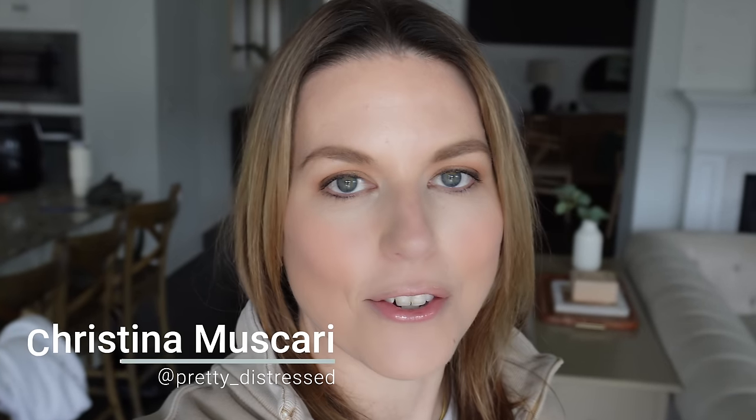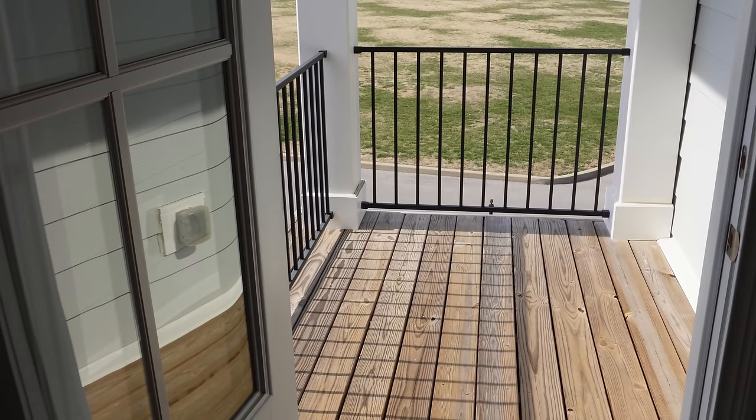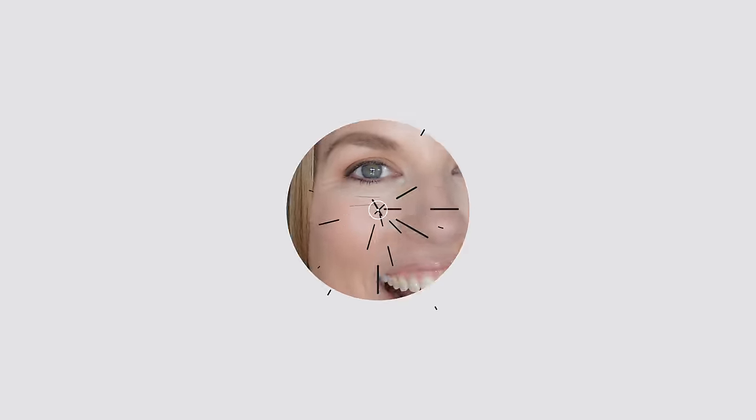Spring is coming and you need to get your outdoor space ready right now so you can enjoy it when the weather starts getting better. I just made over an outdoor space for my daughter and everything I got was from Walmart and the Better Homes and Gardens line. You're going to be shocked at what it looks like — the quality is great for the price.